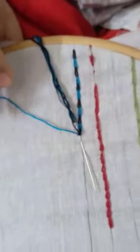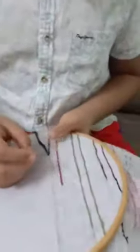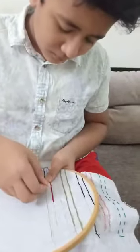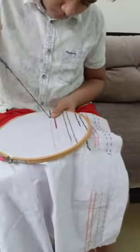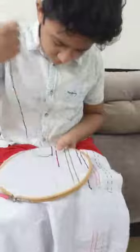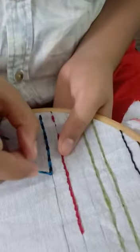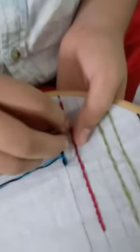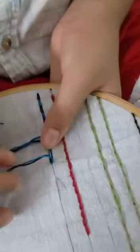So I am going to show you how to do it. This is what I would like to do — it is a chain stitch.